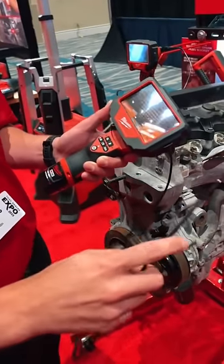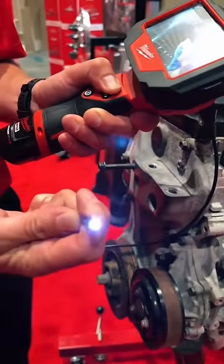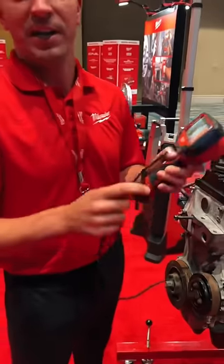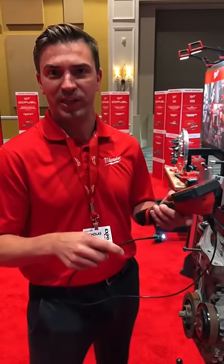What we've got here is a very small 5mm camera with both a front-facing camera as well as a side-facing camera. This is going to give you access into tight places like spark plug holes, glow plug holes, and fuel injector ports.